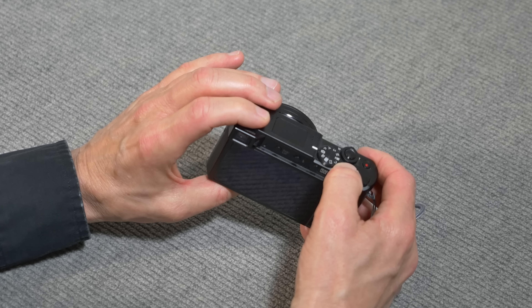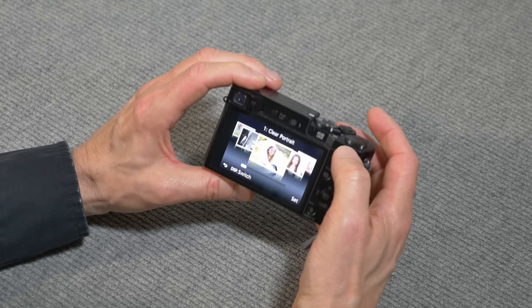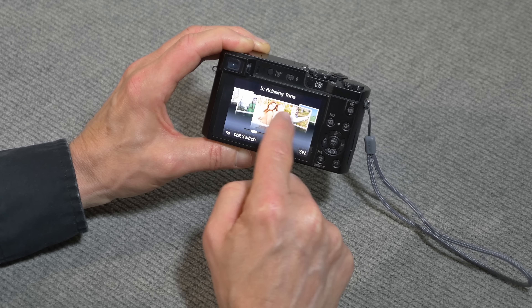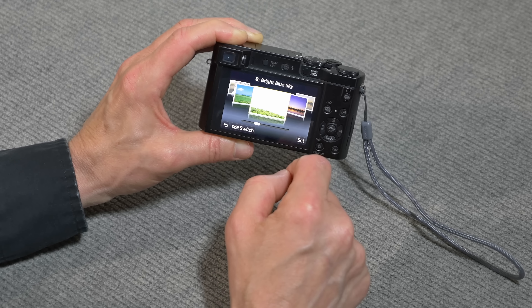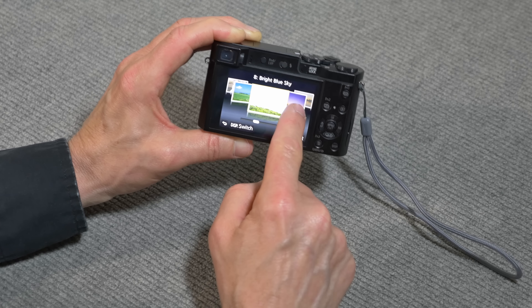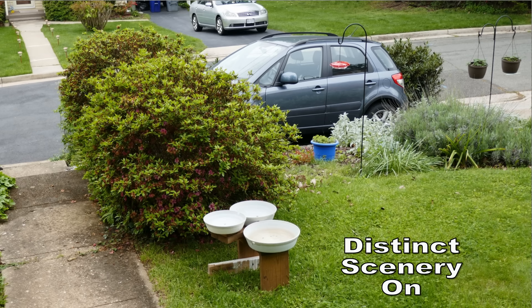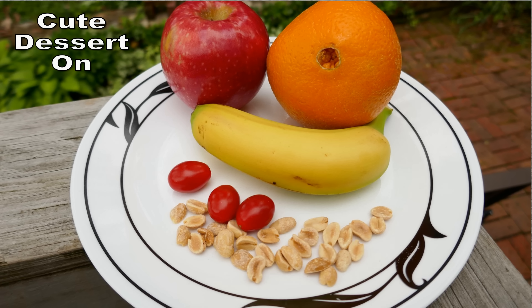There's also a scene mode. You can use the touch screen to move among the scene modes. One is called Sweet Child's Face, another is Distinct Scenery, Bright Blue Sky, Romantic Sunset, Warm Vivid Sunset, and Cool Night Sky. Here's what a couple of these scene modes look like — I'll take some shots and give you examples.